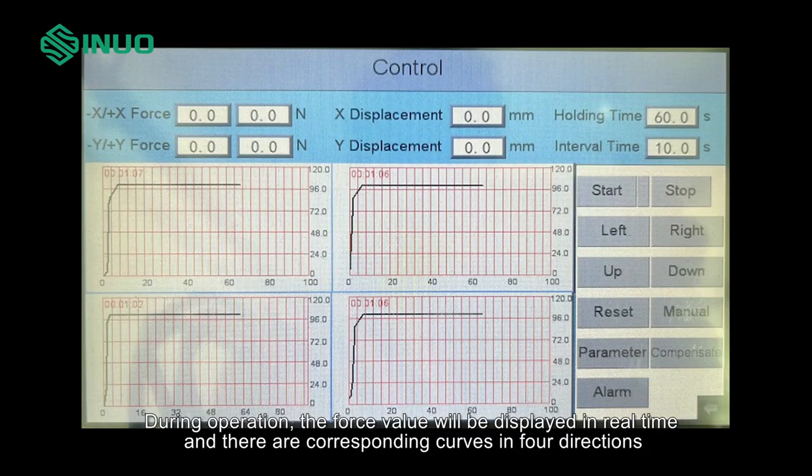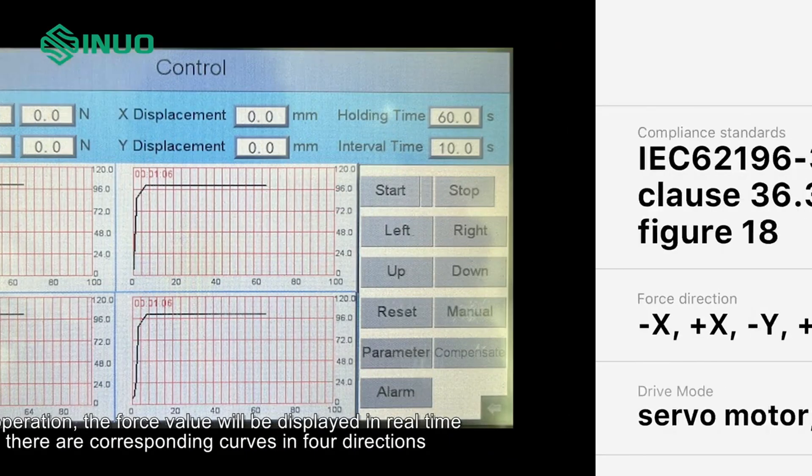During operation, the force value will be displayed in real time, and there are corresponding curves in four directions.